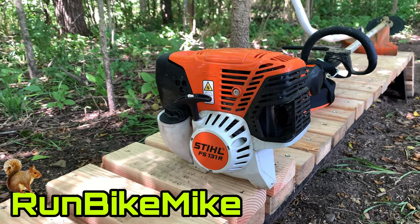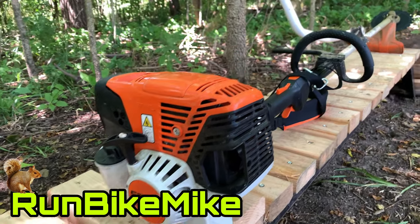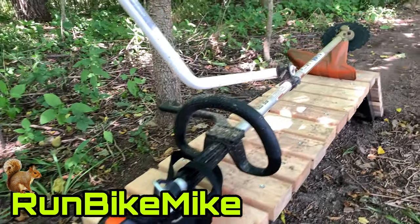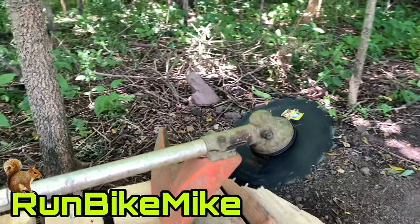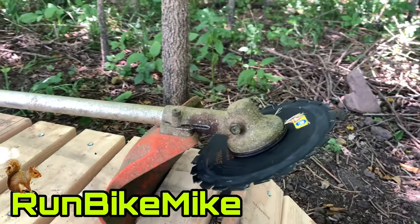Welcome back to Walnut Springs. Today I wanted to go over my STIHL FS-131R, all of its attachments, how to install them, and what they're like to use. Let's get to it.